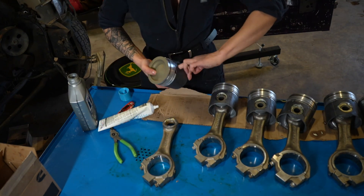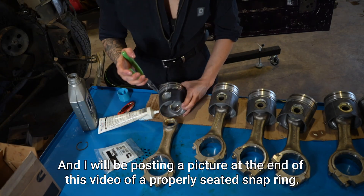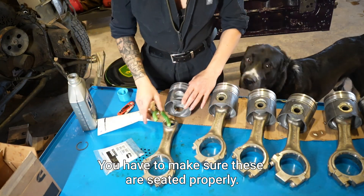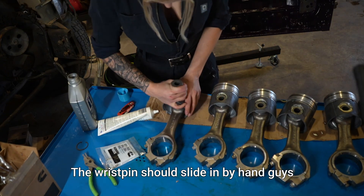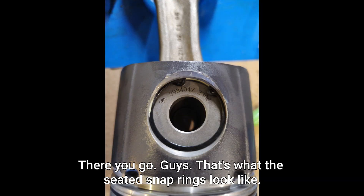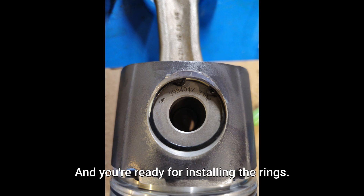I'll show you a close-up of how I do them. Put the snap ring in on one side and make sure it's seated — I will be posting a picture at the end of this video of a properly seated snap ring. The wrist pin should slide in by hand. That's what the seated snap rings look like — make sure both sides look like this and you're ready for installing the rings.